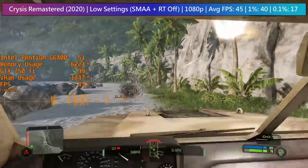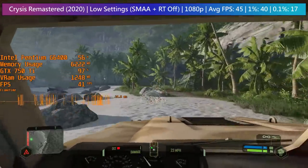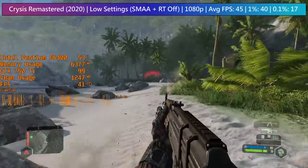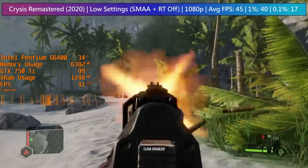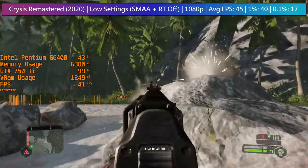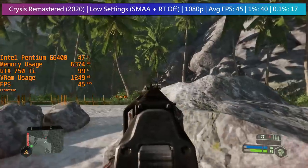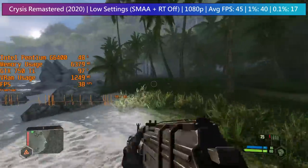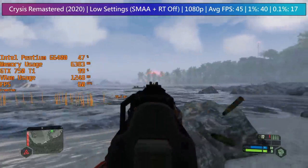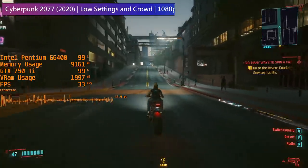Crysis Remastered surprised me as well. The Pentium was doing a great job here, and although you may be picking up those stutters visible on the frame time graph, I fixed this by turning on VSync and then turning it off again. This stutter only happened if I didn't do this, and I realized only after capturing the footage. It seems the Pentium has a bit more to give, and the 750 Ti is actually the limiting factor. The game is set to 1080p low, which still looks pretty good.